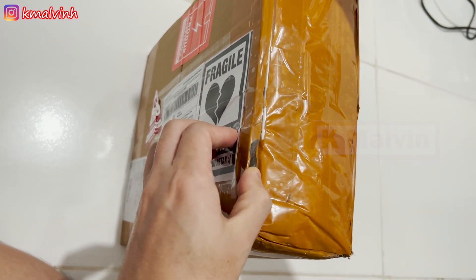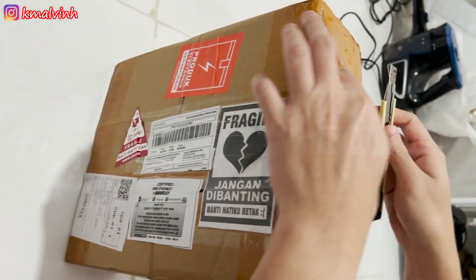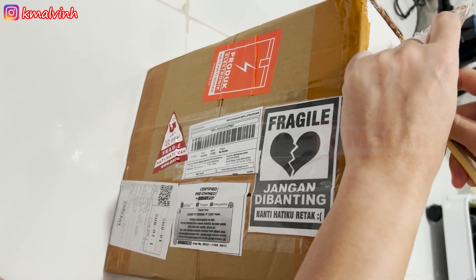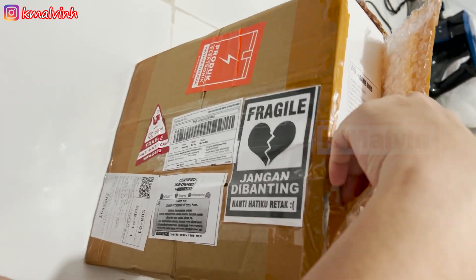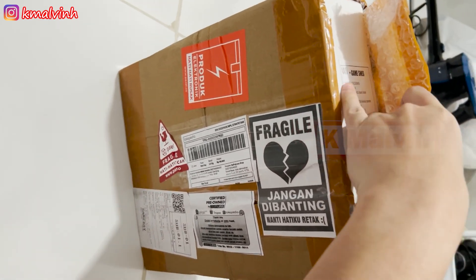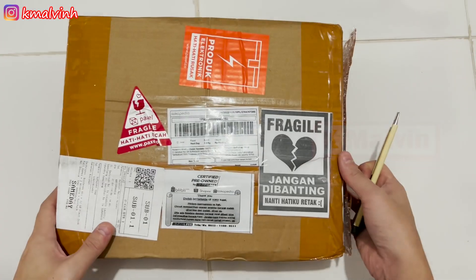Jadi intinya, saya pertama kali beli ini — kenapa? Karena ini bisa sambil olahraga. Dulu ya, saya pengen olahraga, tapi kalau musim hujan gini malas keluar. Sekarang ya, olahraga tipis-tipis lah di sini.